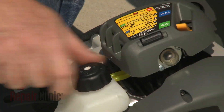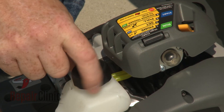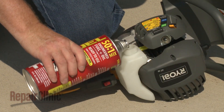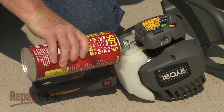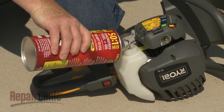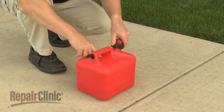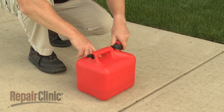To avoid damaging the engine and ensure that it runs smoothly, you should use gasoline that contains no more than 10% ethanol. Or for better stability, you can use a pre-mixed fuel and oil product that is ethanol-free. You should store the fuel mixture in a clean, sealed plastic container approved for fuel storage.